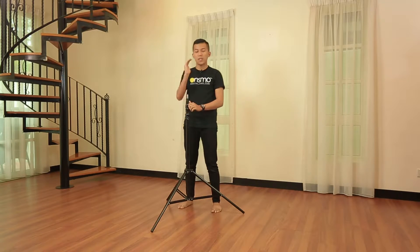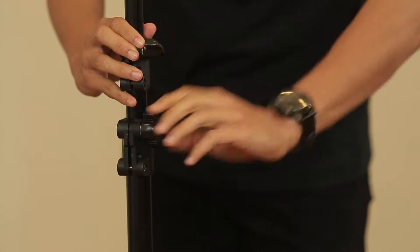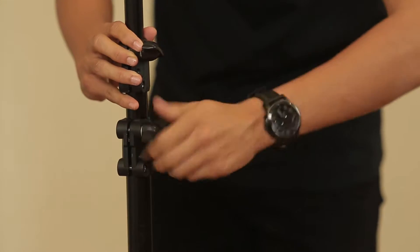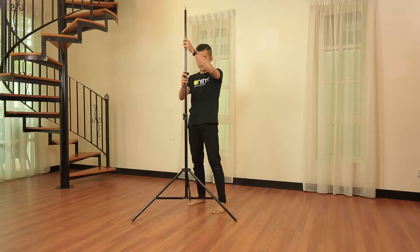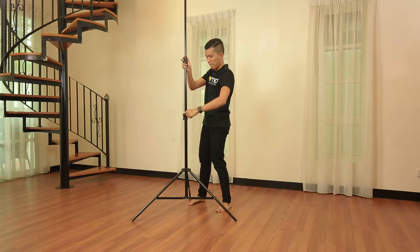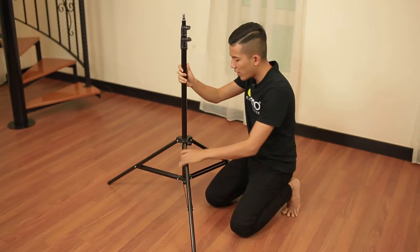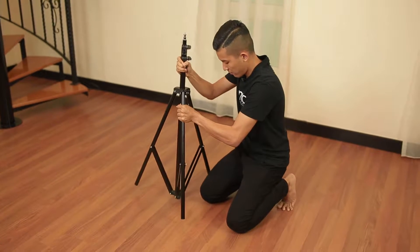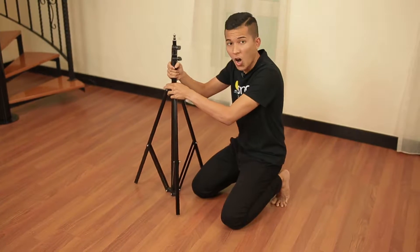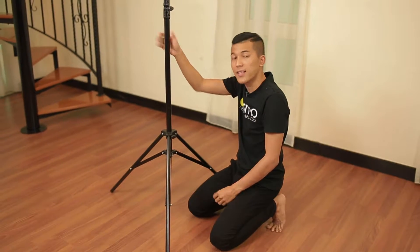If you wish to put it higher, it's easy. You loosen these two knobs and pull it over, then turn it back. There you go. Do not do it the wrong way — make sure you follow the correct method.